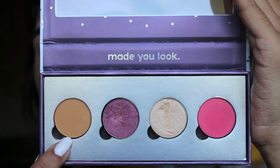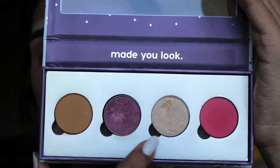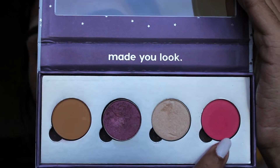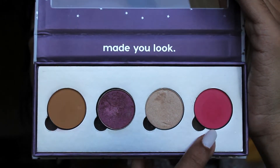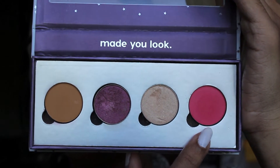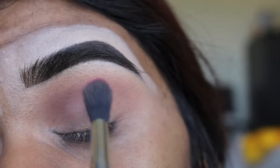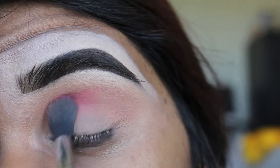Now these four shades are not all Colourpop — I believe there's one Makeup Geek in here and one MAC. But this one right here is the one I'll be using, and this is For Sure by Colourpop Cosmetics. It is one of their pressed pigment shades, and we're just going to go ahead and build that shade into the crease.